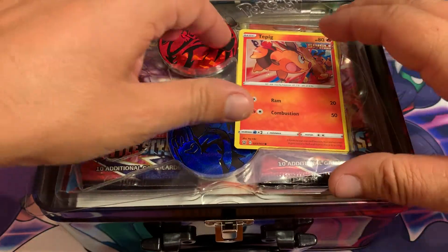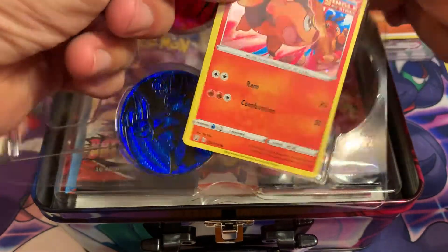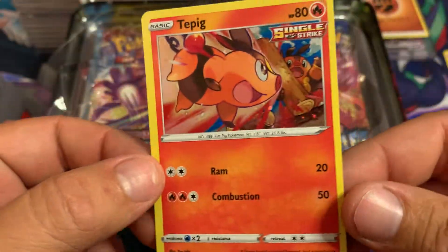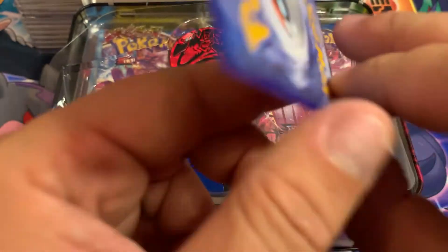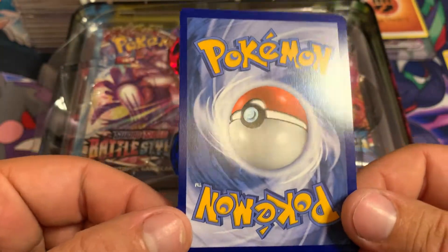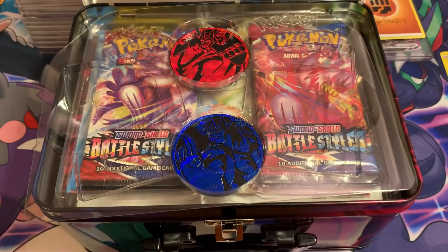And then we have the Tepig — let's try to get this one out of here without messing it up. There it is, Tepig, which is the same way. This actually feels super thick too, it's a really thick card. Doesn't look like we damaged it, which is a good thing, so let's set those aside.